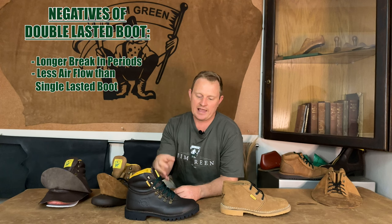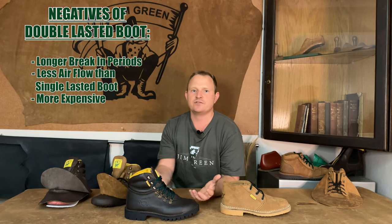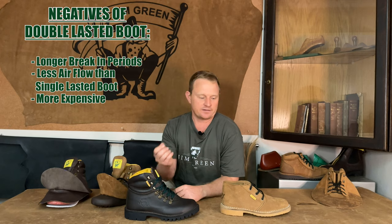And lastly, because there's more materials and labor needed to produce this boot, it is going to be a bit more expensive than a single lasted option.